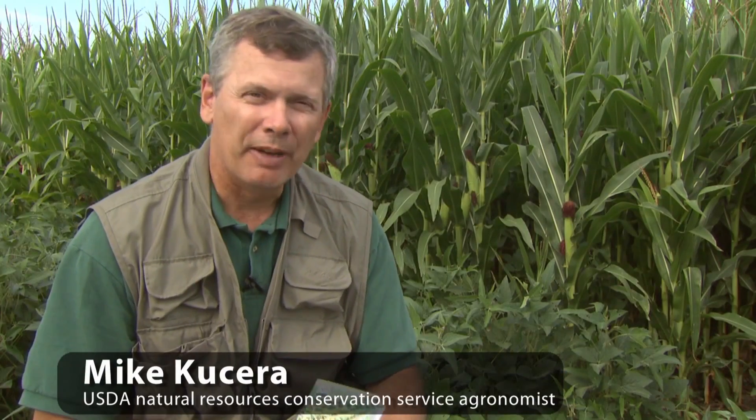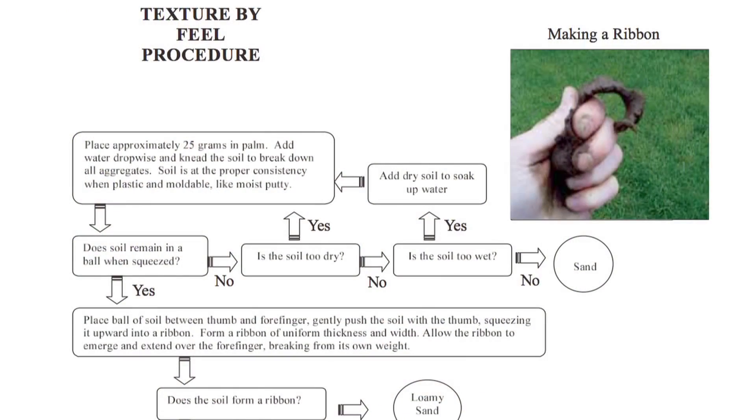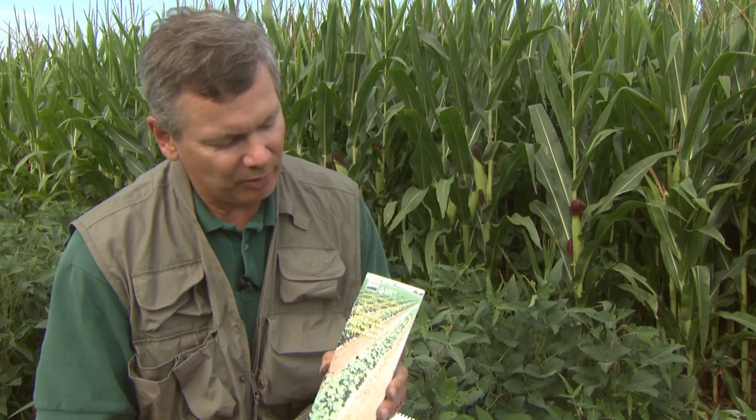We're going to do the texture-by-feel procedure. The educators that attended the conferences got a brochure like this. Also in your proceedings book there's a texture-by-feel procedure that we're going to step through, and then once we're done with texture by feel, we'll go ahead and estimate the moisture in the soil.